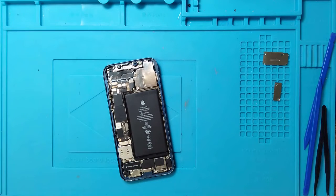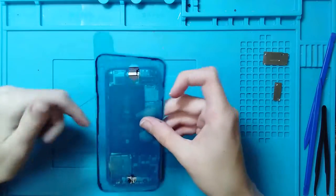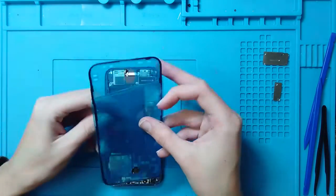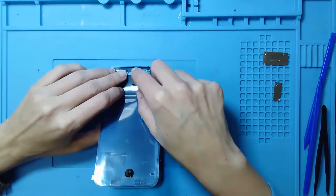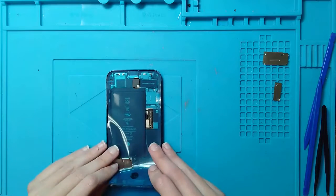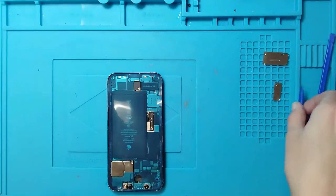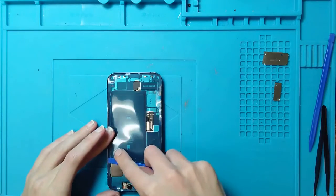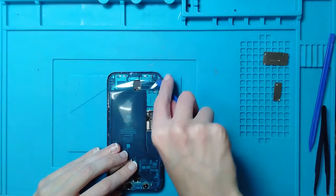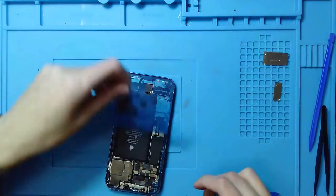Now that all the old adhesive is off, we can go ahead and install our new adhesive. When I install new adhesive, I find the little tab — normally it's going to be at the charge port location — and line it up with the cameras so I know it's oriented correctly. I install it into the frame as best as possible, then start peeling it back little by little, installing it on either side. I grab a spudger and press the adhesive into the frame so I know it sticks well, then peel the backing off.